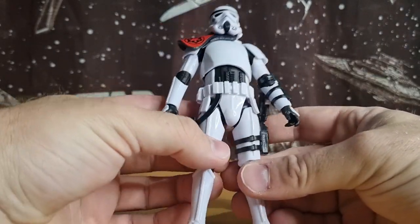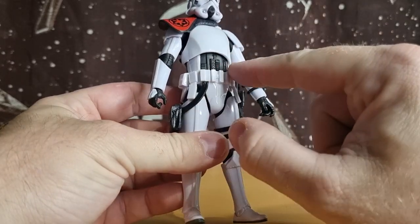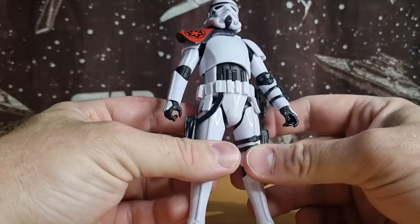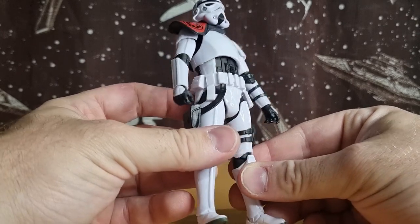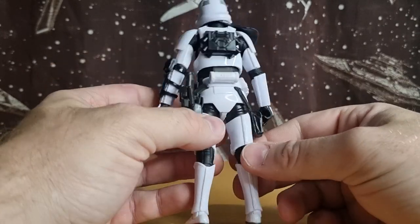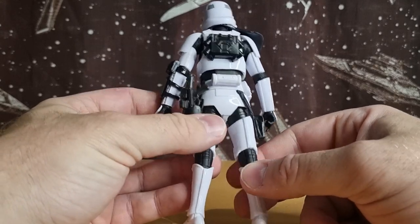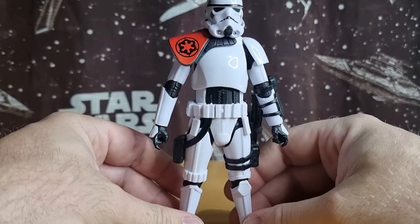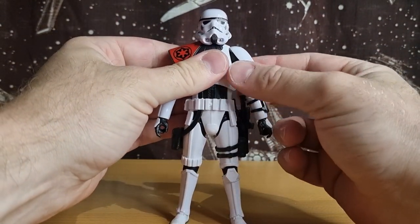The Scar Trooper Mike had a couple of different color elements through the inner torso, and this guy does the same — he's got a black torso there which breaks up the armor a little bit. It looks cool, something different, and then black through the back as well. I like that look; it's just enough to differentiate him from a standard commander or to show he's part of a proper legion.